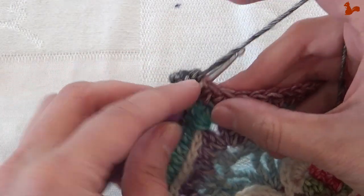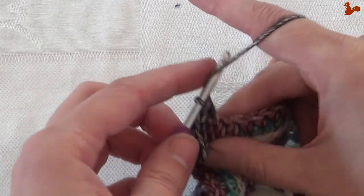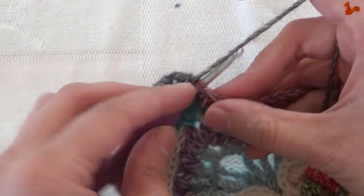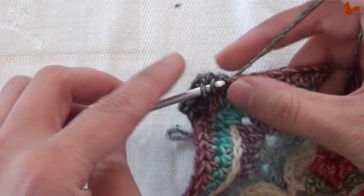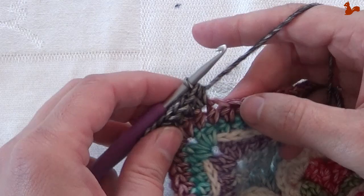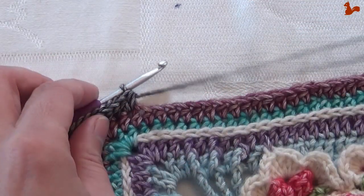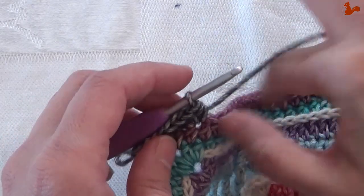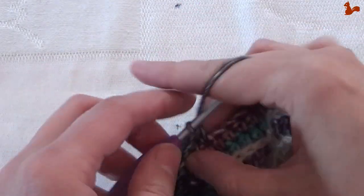In the next stitch work one half double, and in the following stitch work two half doubles. On the next 29 stitches, work one half double on each. This will bring you almost to the other side.